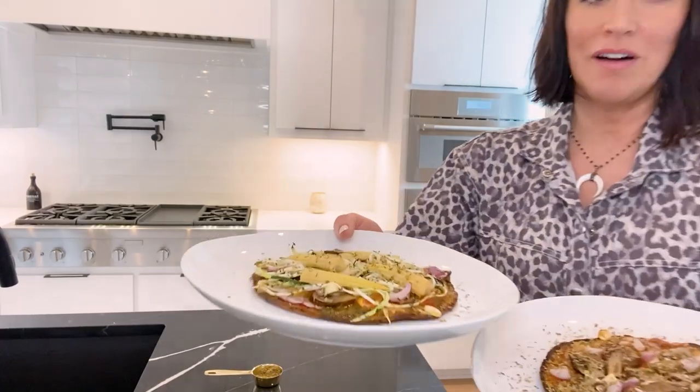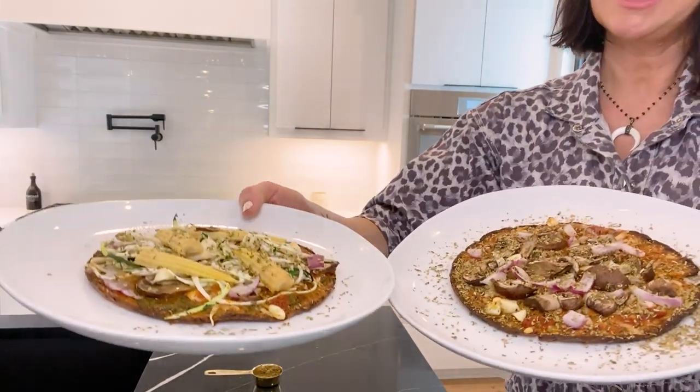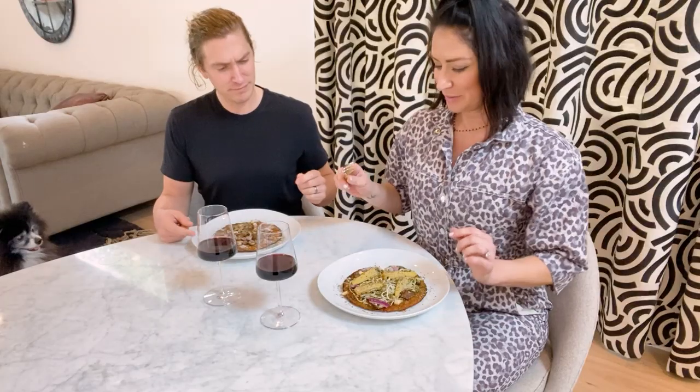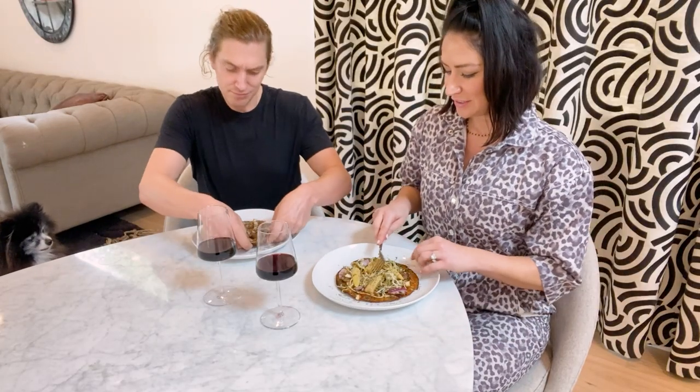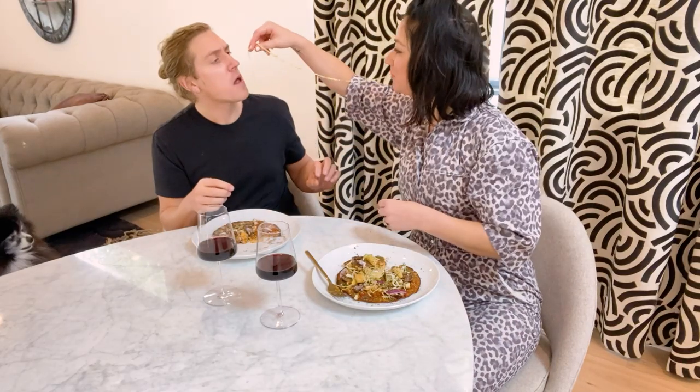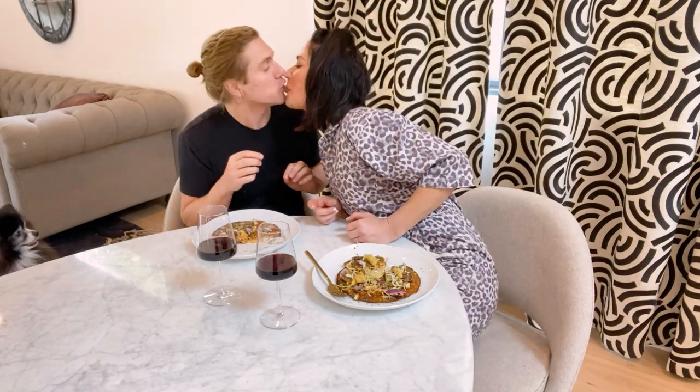The pizzas are out of the oven and look delicious. I love to add a little bit more oregano on top. We're going to sit down and give it a taste test. I'm going to eat mine with a fork. How are you going to eat yours? New York style — Bobby's from Long Island, so you just get a slice and fold it.